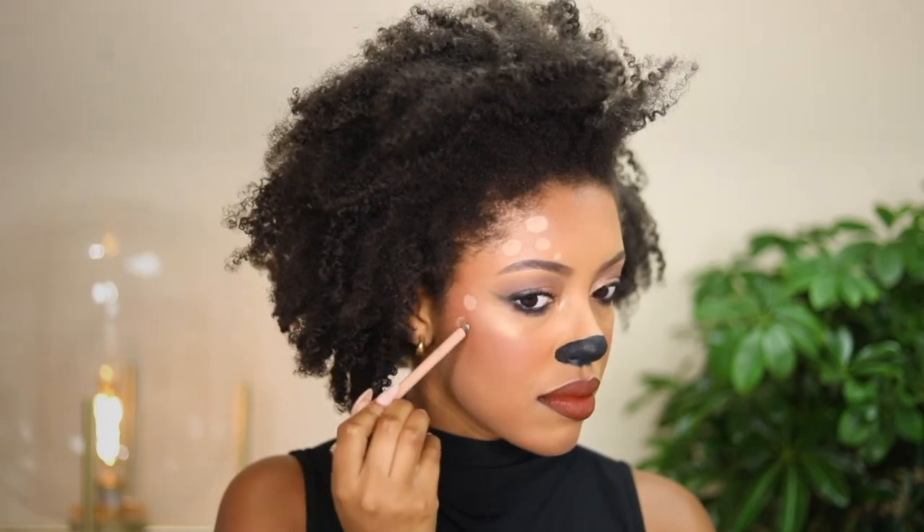Now with the nude Scandaleyes Waterproof Gel Pencil, I'm going to apply some spots all over. You can make them even on both sides or uneven — it totally doesn't matter. I'm just placing little dots all over, like you'd see on a reindeer or a baby doe. Then I'm adding a finishing accessory, which is totally optional.